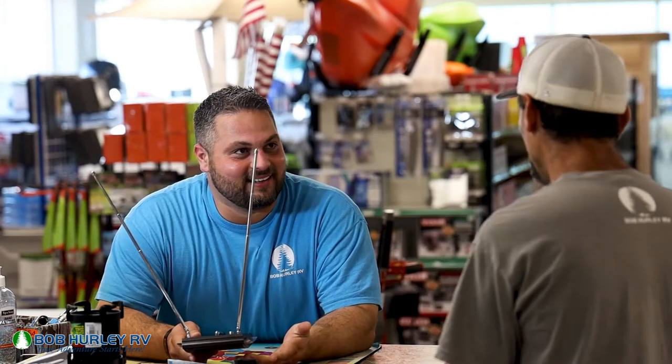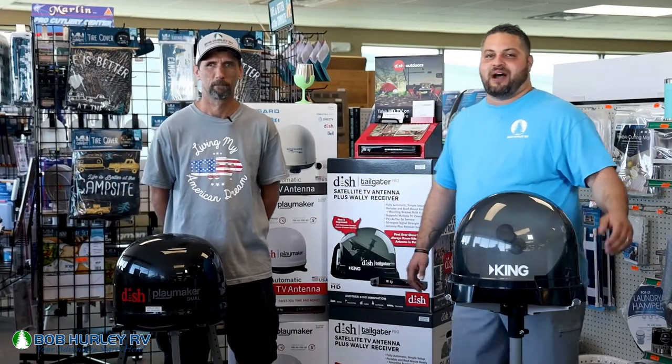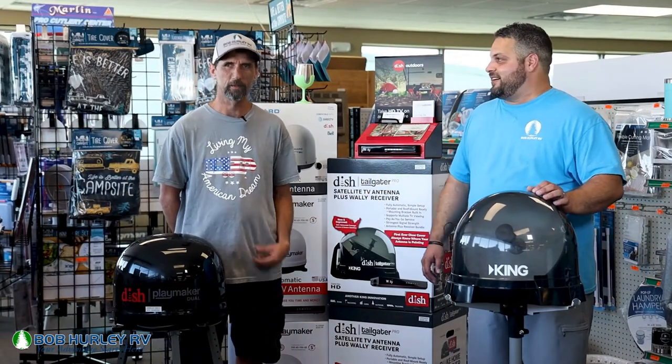Actually, I have what you need. Come on over here, let me show you what I got. Hey guys, welcome back to the Bob Hurley Outdoor Adventure Series. I'm Derek Searcy. And I'm Billy Taylor.